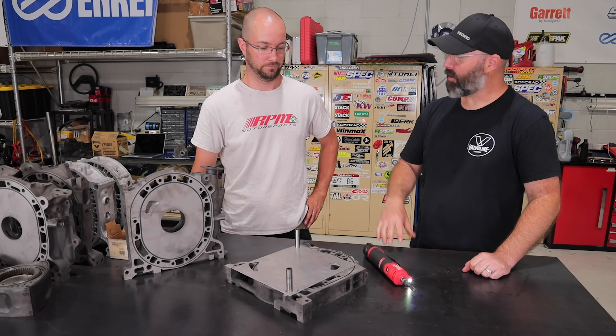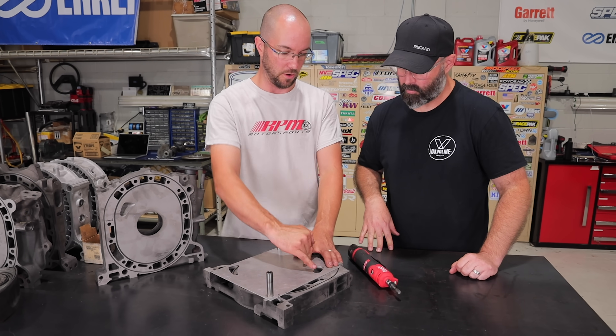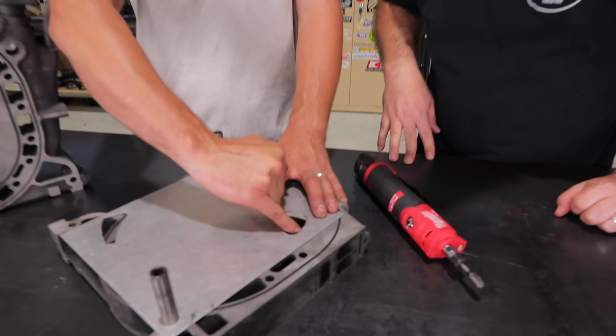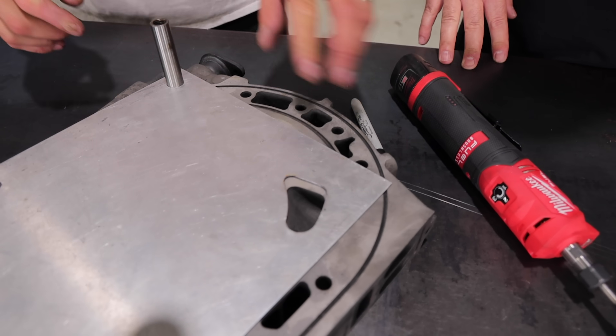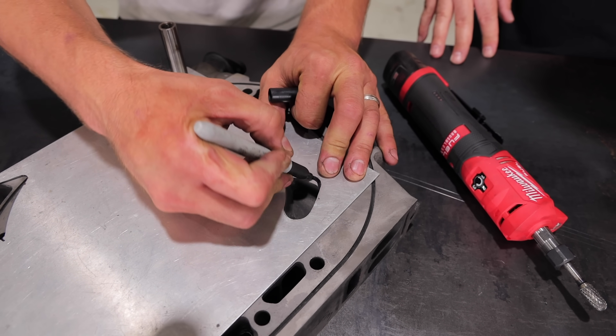Alright Joe, where do you start with the porting process? Place the porting template down on the iron. This iron has already been enlarged on the intake port, so we'll just show the closing portion. What I do is just Sharpie the outline — take the template off and that gives you a good guideline. Then we start going into it with the Dremel.